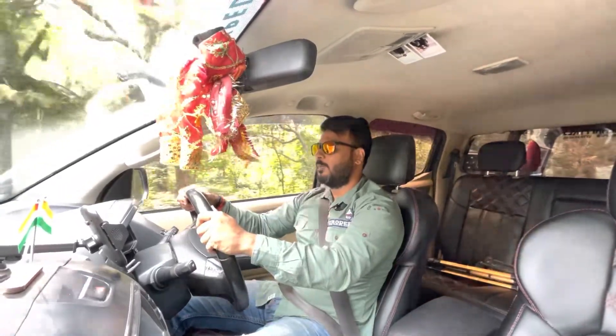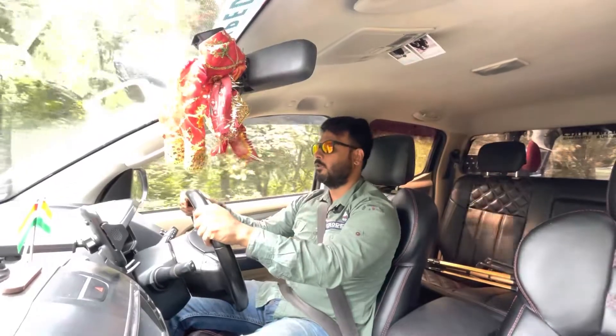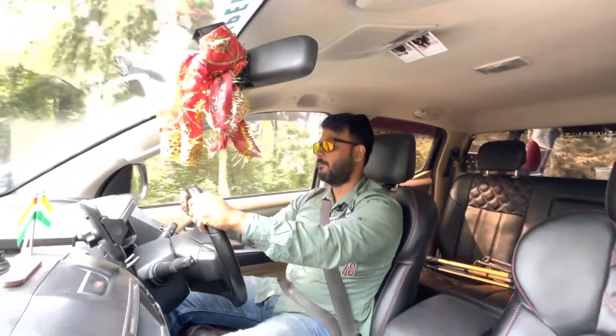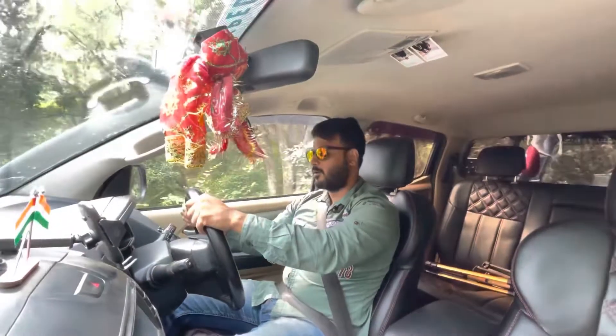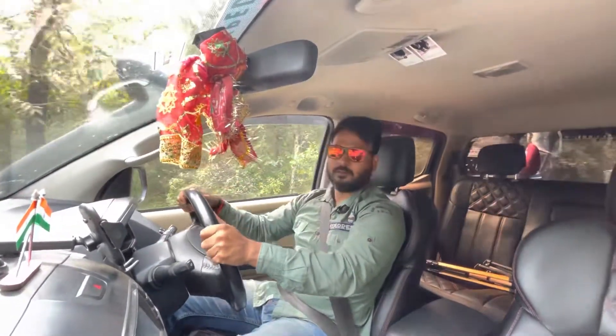Hey, good morning and welcome to my YouTube channel. This is Sudhi Thakur and you are watching Sudhi Thakur Vlogs. Presently I am in Maharashtra and I am crossing a jungle.